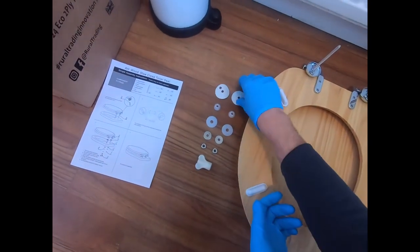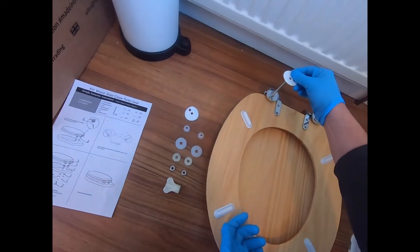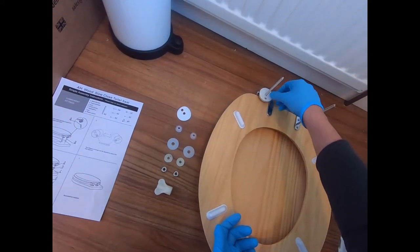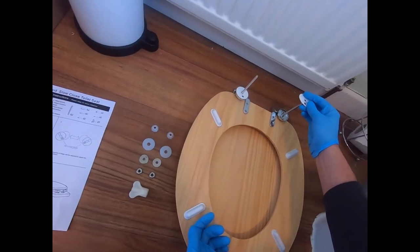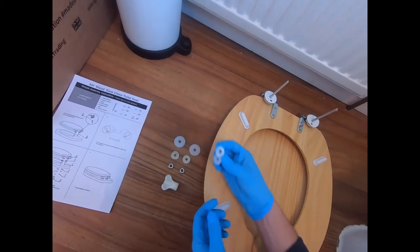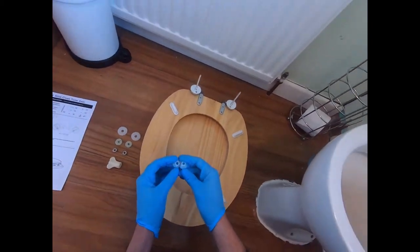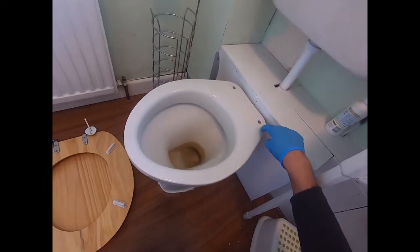The next step is to slot the plastic washers — just like so. The next step after that is to push the bushes down into the holes in the toilet itself.